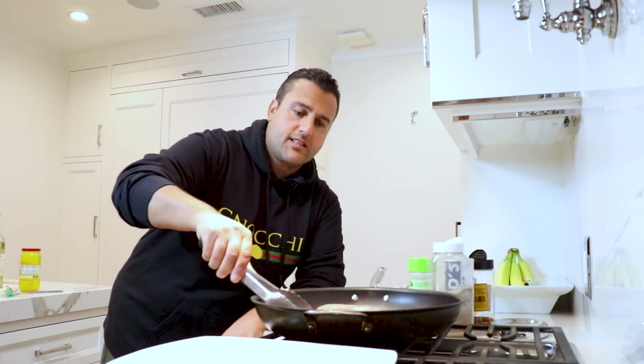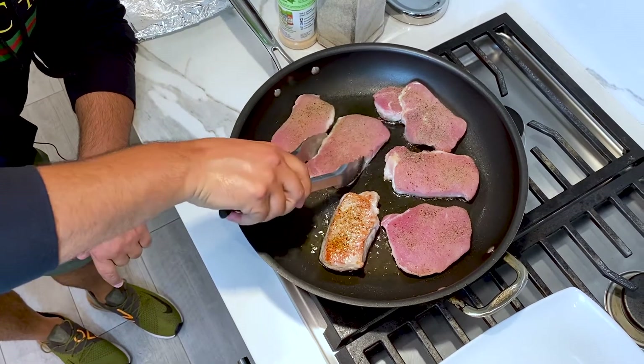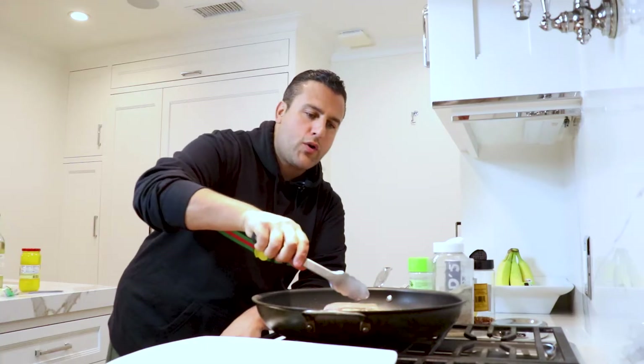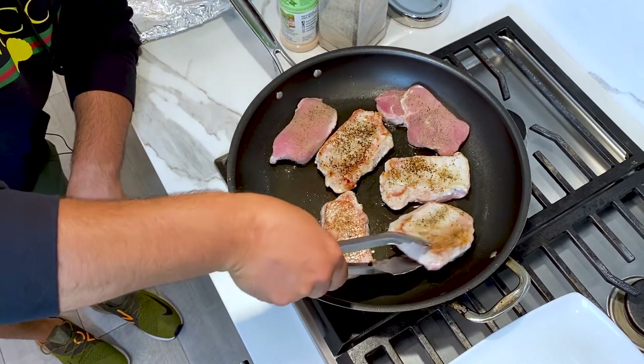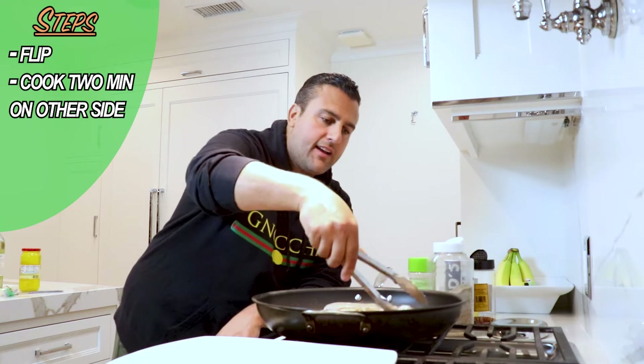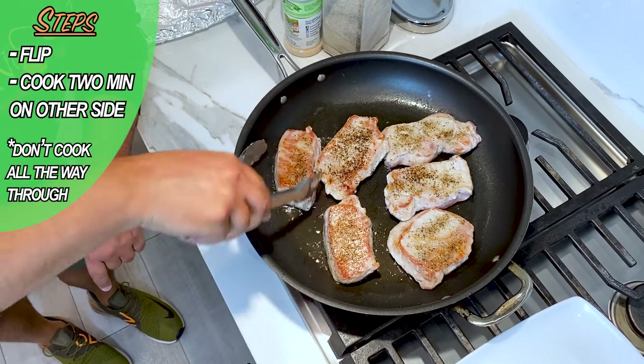After a couple of minutes, you're gonna want to turn your pork chops. You see you're getting a little bit of that brown crust right there? Oh yeah! Look at that. Now we're gonna do the same on this side, and they're not gonna cook all the way through, because what I'm going to do is take them out and place them on a plate.